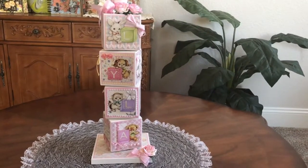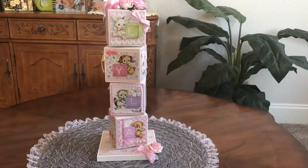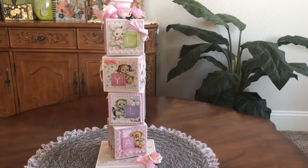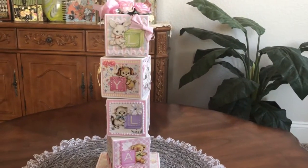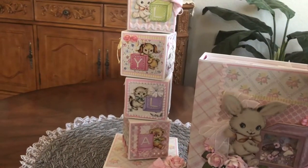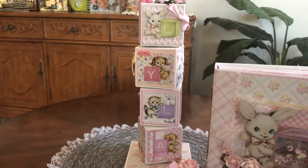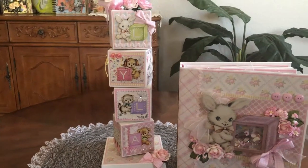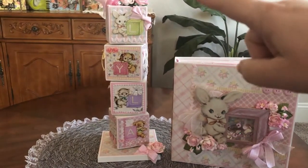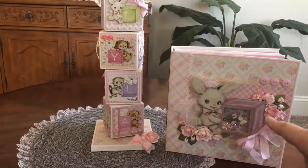Hello, welcome to my channel Kaylee Creations, I'm Kay, and I have this darling decor piece to share with you today. This is a companion piece to the baby girl album that I made recently. I'm just holding my phone camera because I could not get everything in frame with my mount system on my other camera. These are the character letters on the block spinner, and this is a shaker box on the album.